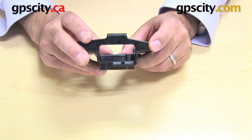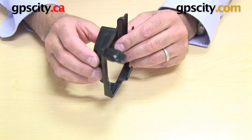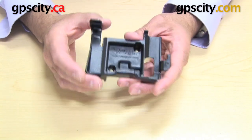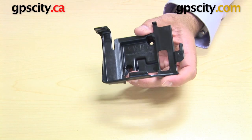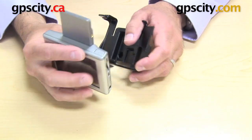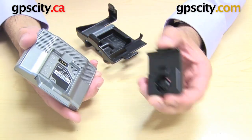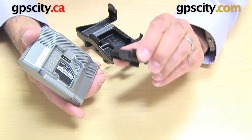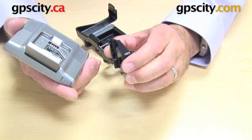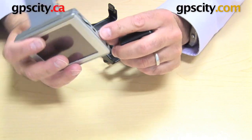You'll also notice there's a recessed area in the back here. What that's for is allowing you to keep the Garmin cradle connected to the GPS when it's inserted into this cradle, which isn't a necessity, just something you can do. Here's the Garmin Nuvi 300 series — as you can see, it's got the flip-up antenna, and it comes with this Garmin cradle. The reason you'd want to consider keeping this connected is because it has a USB port in the cradle.